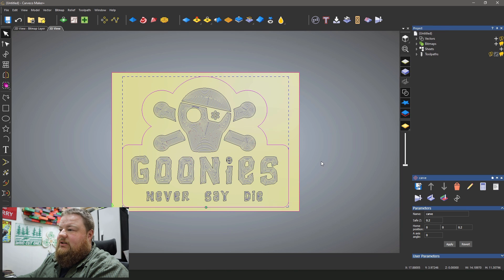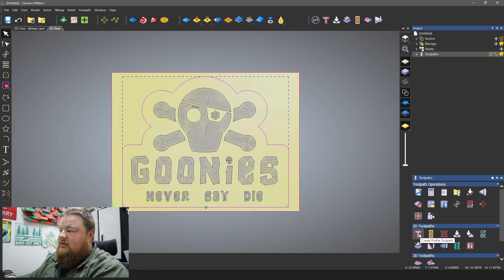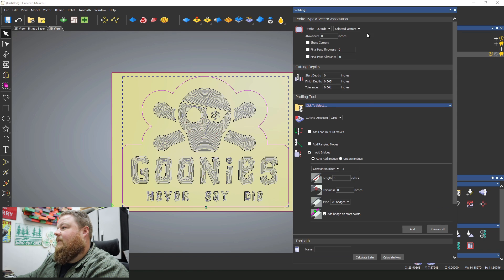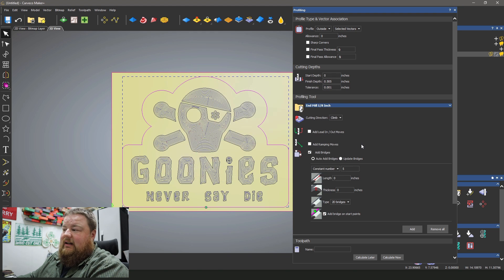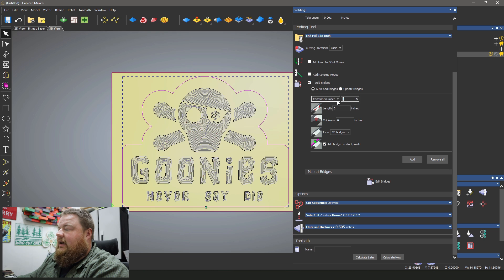I'm going to select the outside vector which is going to become the cutout of this sign. I'll click on toolpath, go down to 2D toolpath, and click create profile toolpath. It automatically sets the finish depth to the depth of my material, so I leave that as is. My profiling tool is going to be my eighth inch end mill — my favorite bit. I like using my eighth inch compression bits for Baltic Birch; it really does well. As far as bridges, I'm going to add seven. I'll explain why in just a second. Seven bridges, 0.2 inches long, 0.2 inches thick, and a 2D bridge. I always have it set to add bridges and start points because I also edit my vectors to have start points in logical locations.